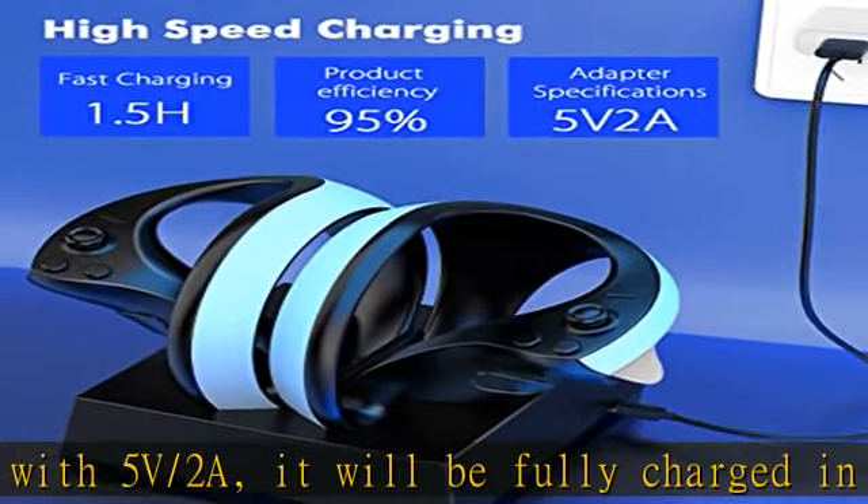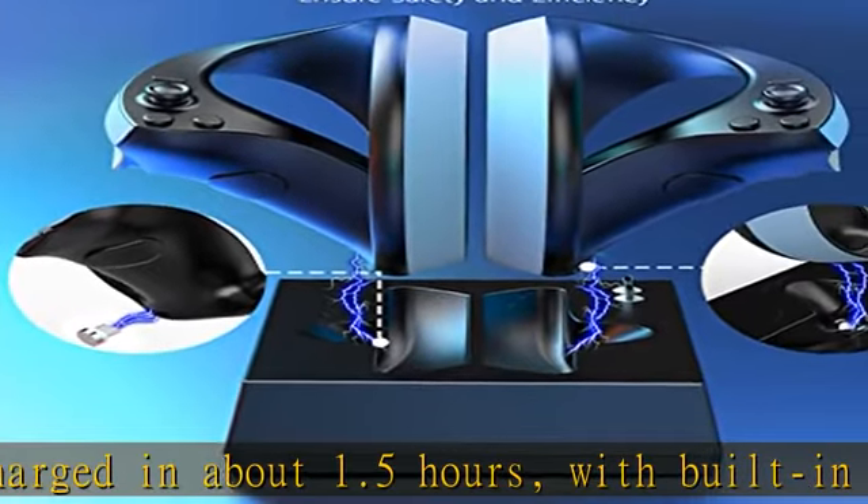You will get one PSVR2 controller charging station, one USB-C cable, and two Type-C magnetic heads. The all-in-one design allows it not only to charge but also to serve as a storage stand for the controllers.